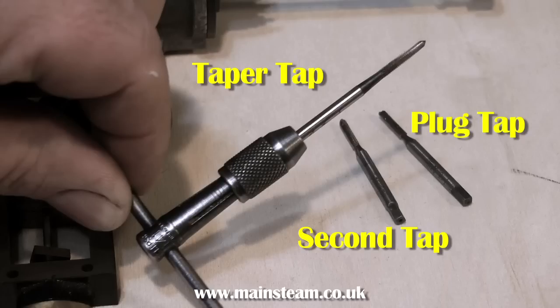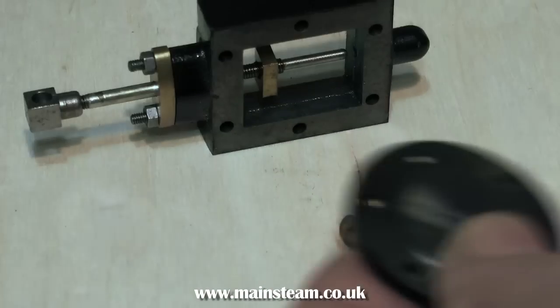You will need a tapping size drill. The size of drill to use for 7BA is 2.1mm, or 2mm will be fine.